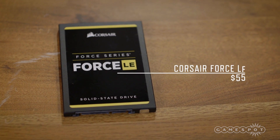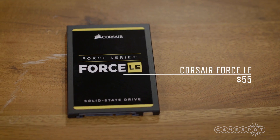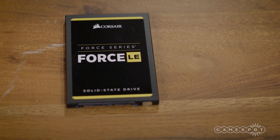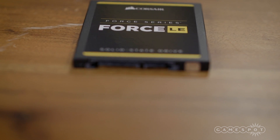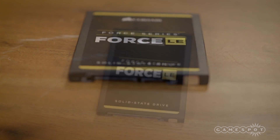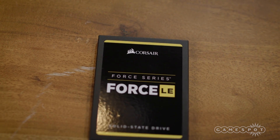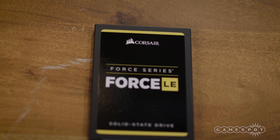For storage, we went with a 240GB Corsair Force LE solid-state drive. We could have saved money by going with a cheaper hard drive for more storage, but it makes more sense to add a hard drive later, since you want the OS on the faster SSD. Plus, most VR games are currently made by small indie studios, and games are relatively small in size.